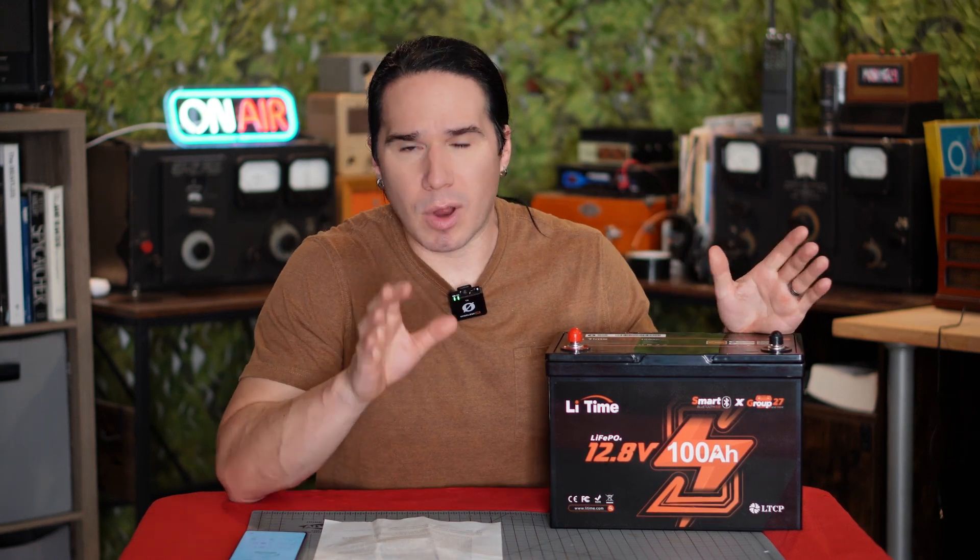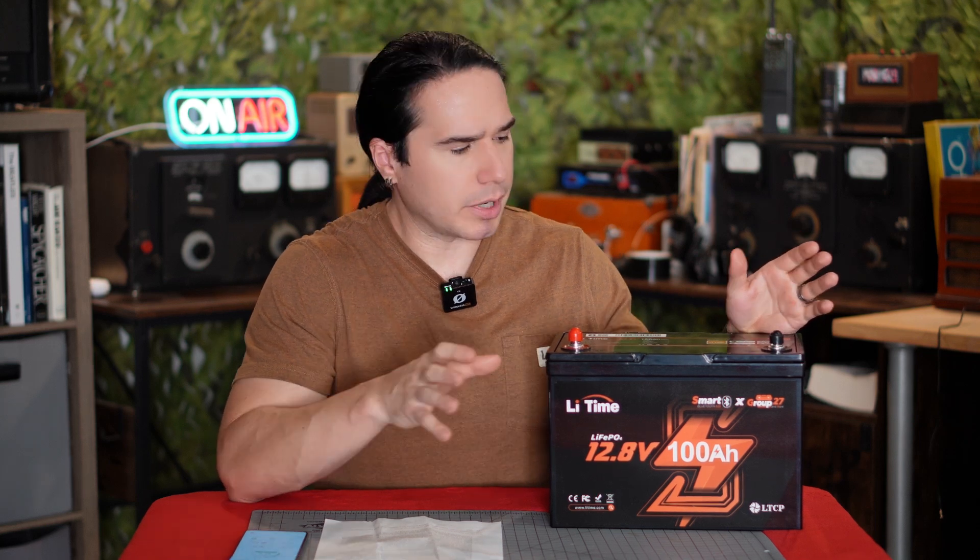So if you're going to run it on an RV, or like a trolling motor on a boat, or you're going to capture energy with a solar panel and store it, or really any time where you need long-term backup battery power — and there's a couple reasons why this is so good for your radio, and in particular ham radio operations.